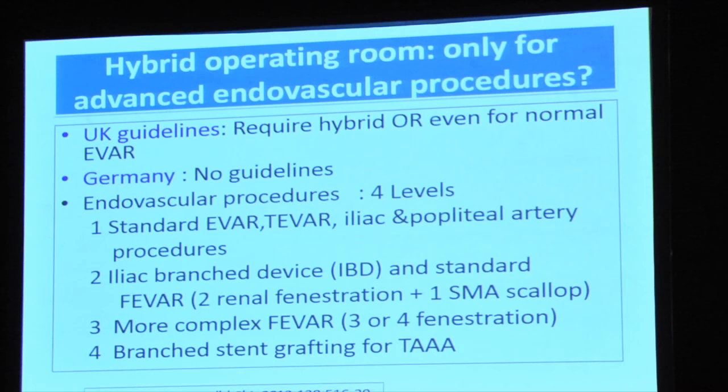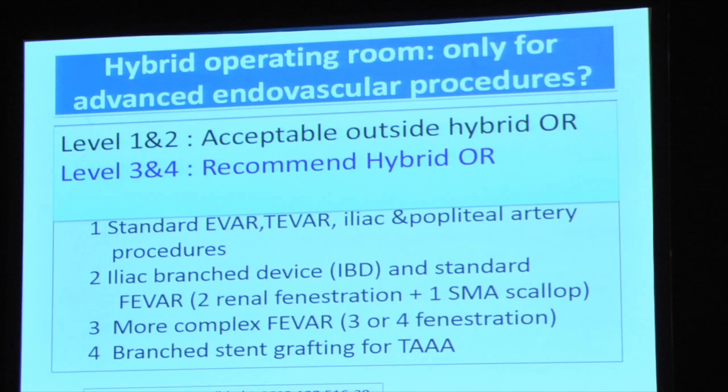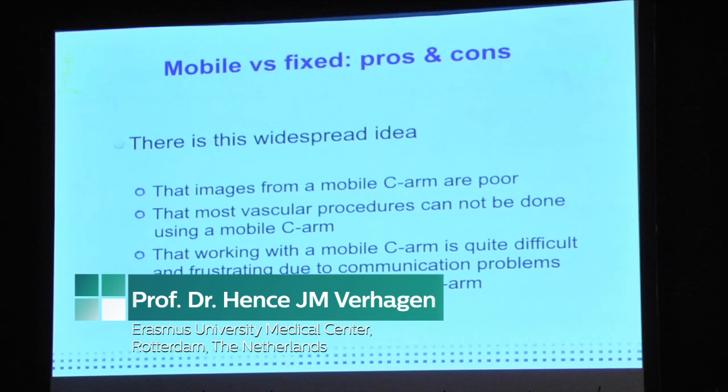In the vascular sphere, procedures have been divided into four levels. Level one is standard EVAR, level two is more complicated — IBD or standard FEVAR with renal fenestration and one SMA scallop. Levels three and four are more complex FEVAR and branched stent for thoracoabdominal aortic aneurysm repair. The paper concludes that for levels three or four, a hybrid OR is recommended, while for standard EVAR or FEVAR, a portable C-arm is sufficient.